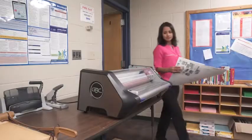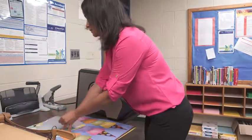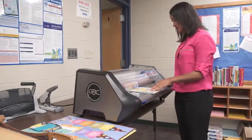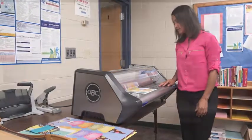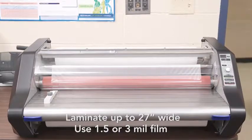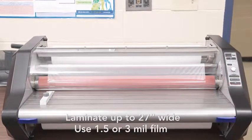Introducing the new Ultima 65-Roll Laminator, designed with busy educators in mind. Our most popular laminator just got even better. It's packed with features that make it easy to operate, and we've revolutionized how easy film loading can be. This versatile machine can laminate widths up to 27 inches using 1.5 or 3mm thick film to make preserving and protecting everything in your classroom hassle-free.